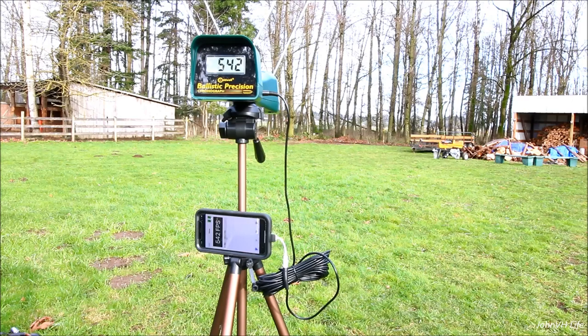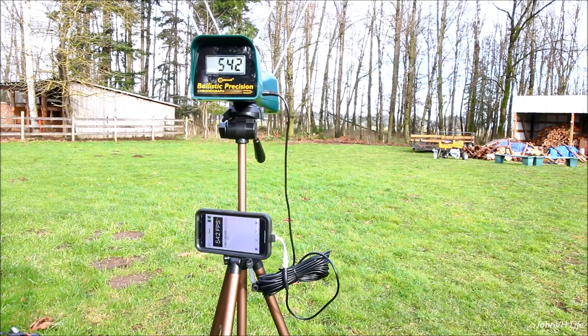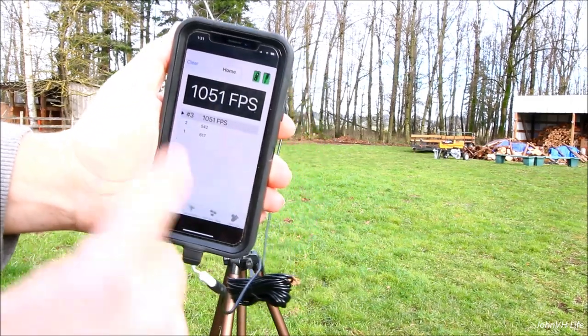Here we go — shot number two. You can see it showed up; shot number two and shot number one still shows on there. We'll do one a little faster, and then I'll show you some of the other features and other things I can figure out how to make it do. Nobody really explains the app all that well. There you can see shot number three — shots one, two, three, there you go.